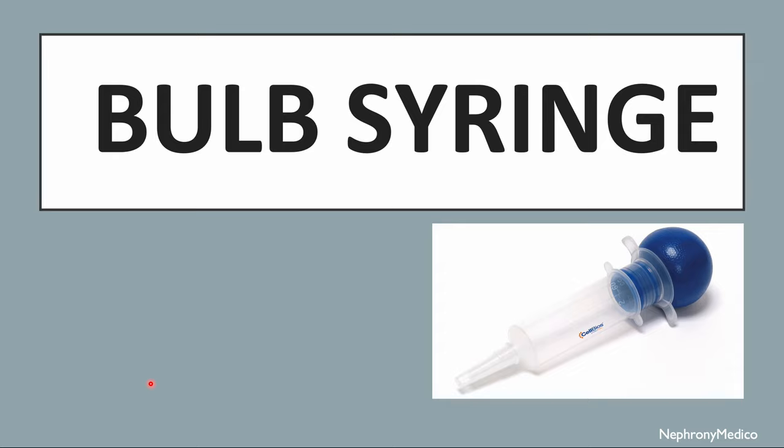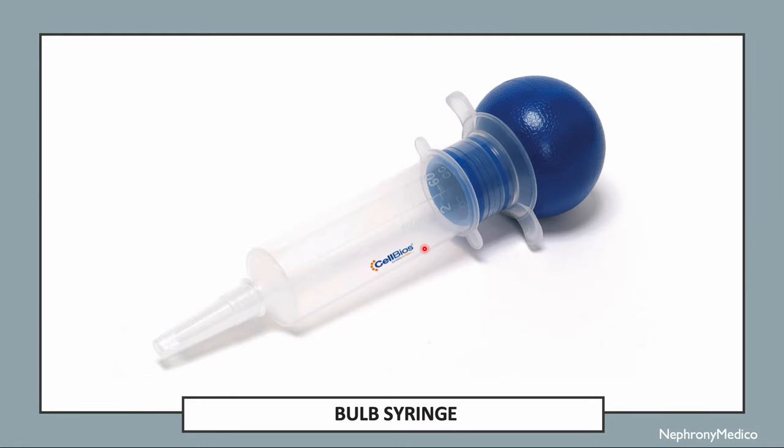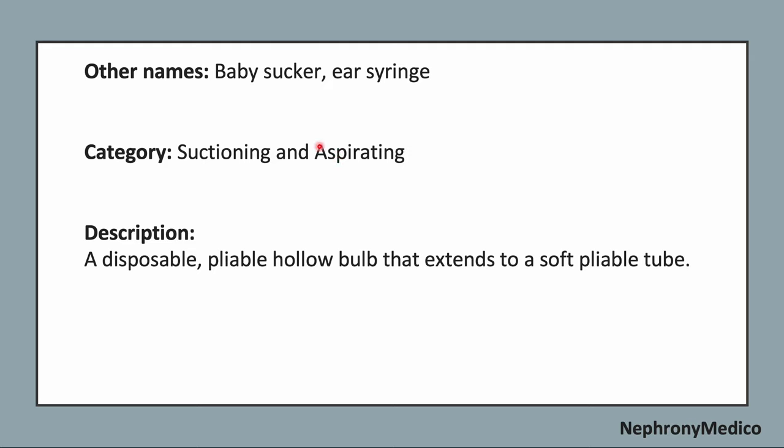Let's talk about the bulb syringe. This picture shows a bulb syringe, also known as a baby sucker or ear syringe. It is a suctioning and aspirating type of instrument.